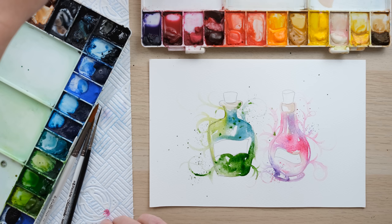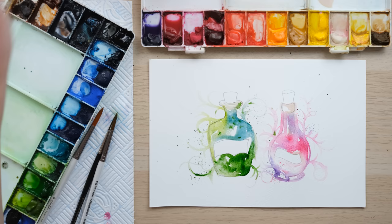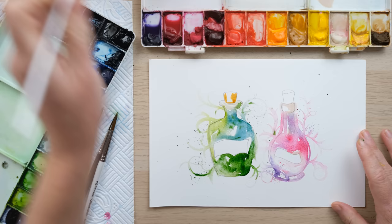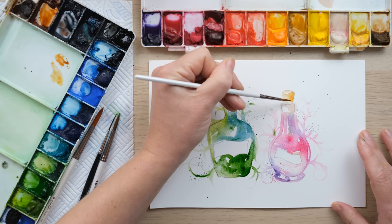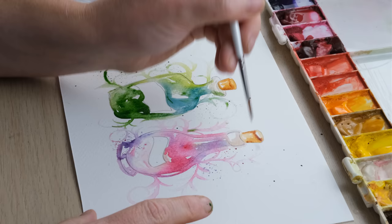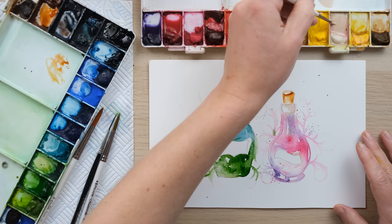We need to let these dry, but while we're waiting we can paint in some corks. A bit of yellow ochre and burnt sienna. Notice how leaving little bits of unpainted space helps create a very loose feeling of roundness. I'm also using buff titanium on the label. We'll get these painted in and then see what it looks like once it's dry.